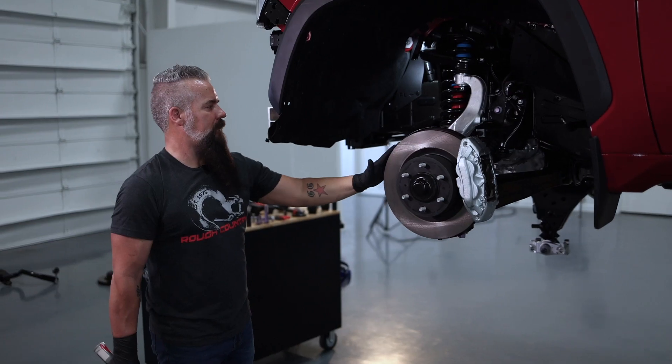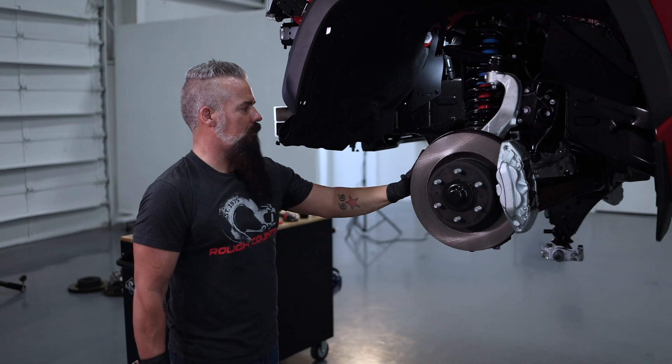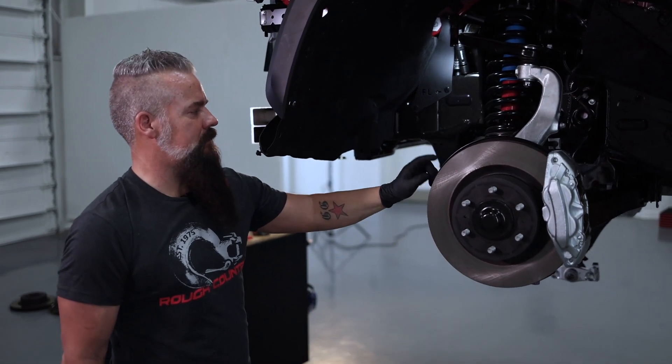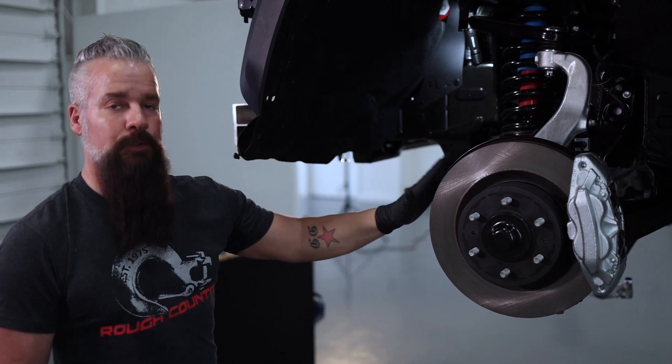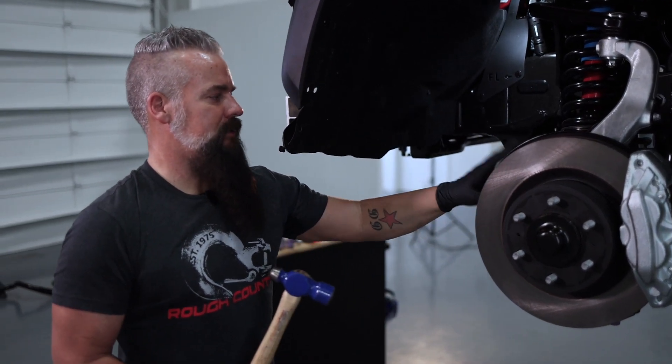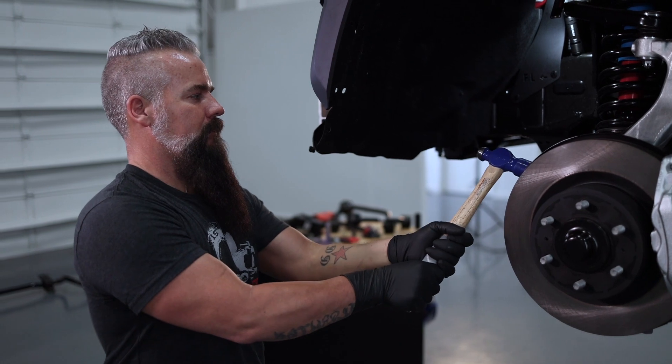I've got the nut loose on the tie rod. I'm going to give the knuckle a couple of taps to unseat the taper. You don't have to go crazy — this knuckle is aluminum, so a couple of taps should unseat it.